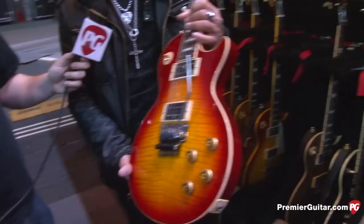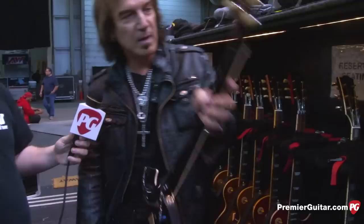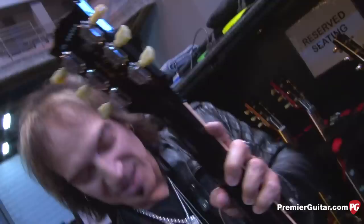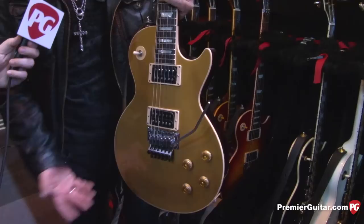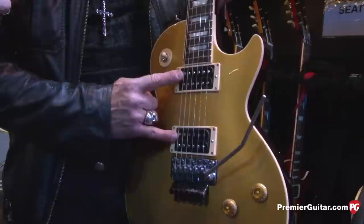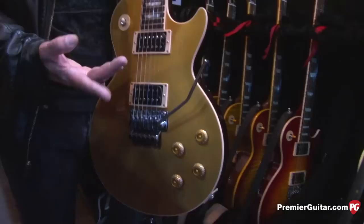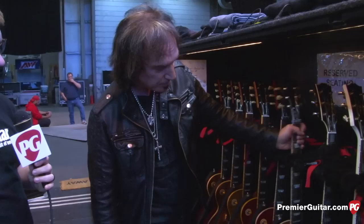The color is cherry sunburst — they never made one in that color before. I wanted traditional colors. They also made me a second one, prototype two, which is a gold top. Everybody loves a gold top and a cherry sunburst. This gold top started with burst buckers, and it sounded pretty good with them. I'm going to swap those out and go with custom buckers instead, which is what's in the other one.